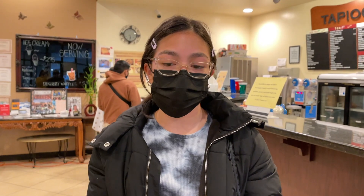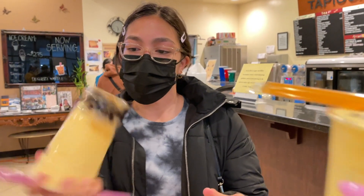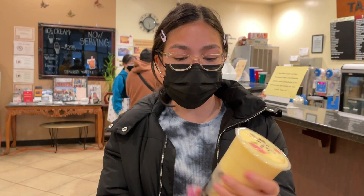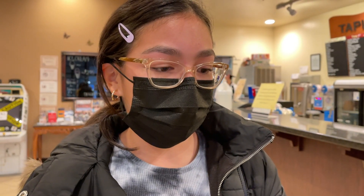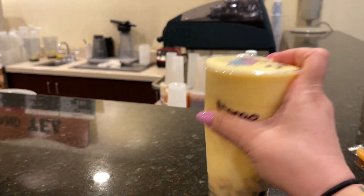Vanessa just got her eyebrows threaded and we stopped at Tapioca and Tea because I was craving calamari — and we wanted boba too. So we got calamari, we got french fries for AJ, and we both got boba. I got a mango snow bubble with boba and lychee jelly. She got the passion fruit. I think the snow bubble is more creamy — we don't usually get that one. The icy one is obviously icier, but these are good too.